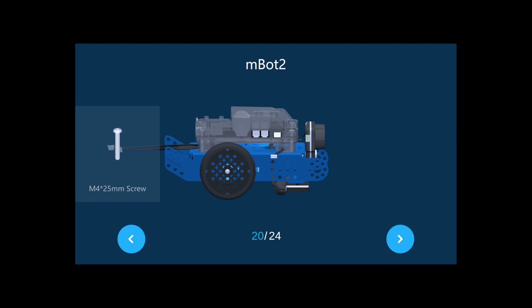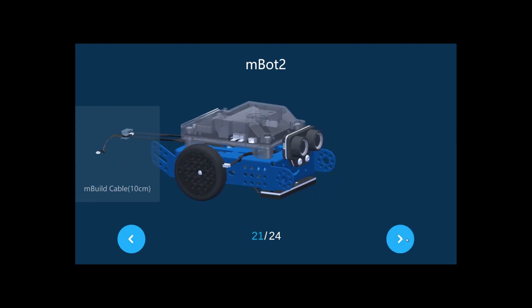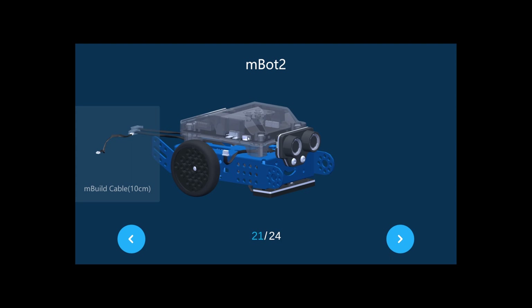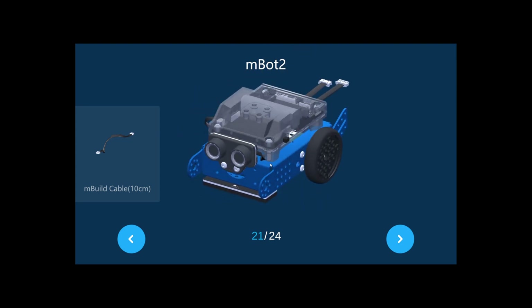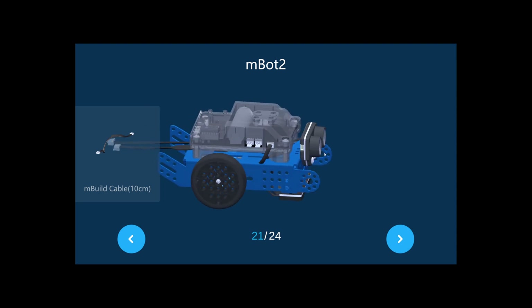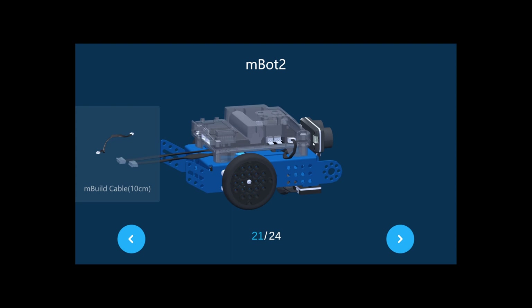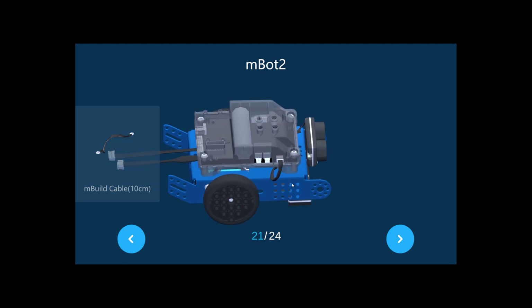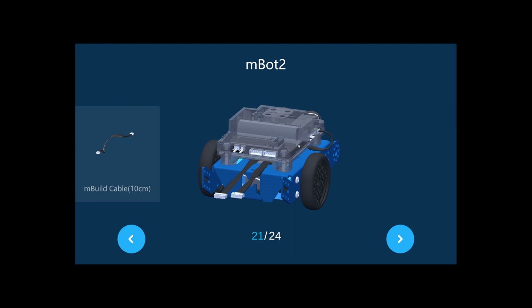This is the CyberPi port, which connects this cable here. You can see this port is now connected, and this port connects to this one. This other port stays blank — you're not going to connect anything there. It should look like this.